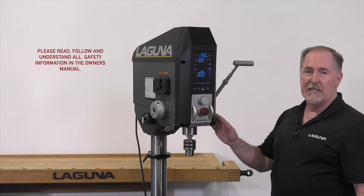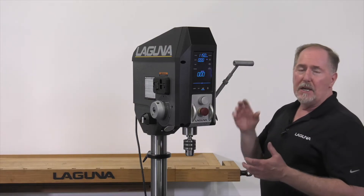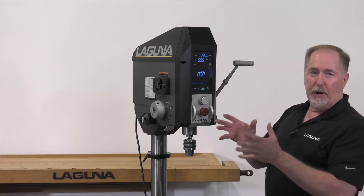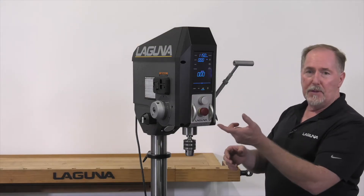Hi, Jay here with the DP20 Tech Tip, and this is for the auto start function, one of my favorite features. The auto start function is used when you're doing production drilling and you're doing a lot of holes and you don't want to keep starting and stopping the drill press.